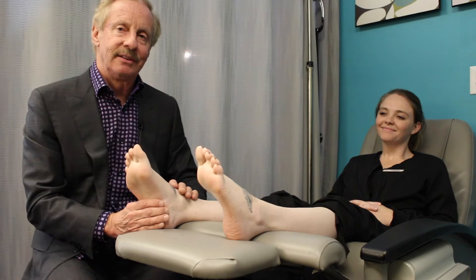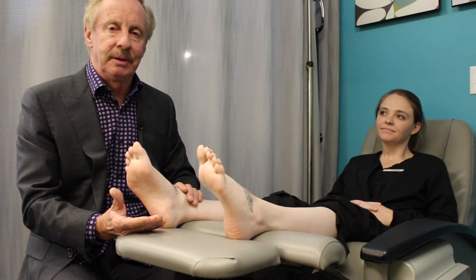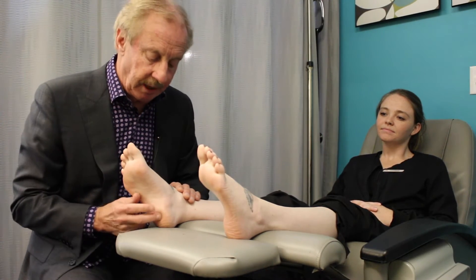So I'm going to give you a little tour around the foot and ankle and just point out some areas where you may be having some aches and pains where regenerative medicine can be useful.